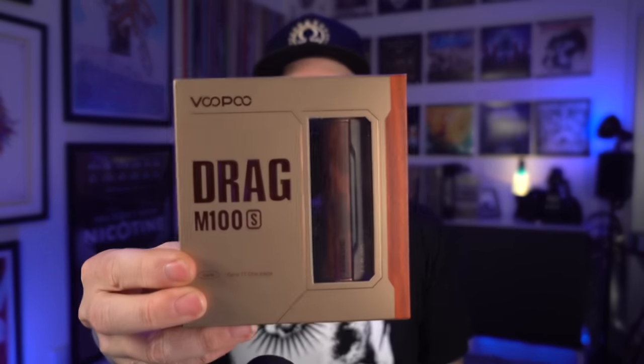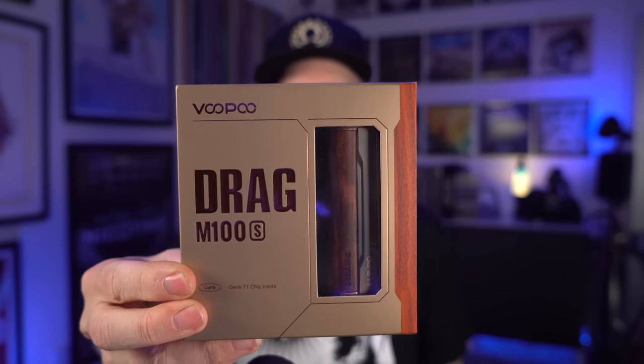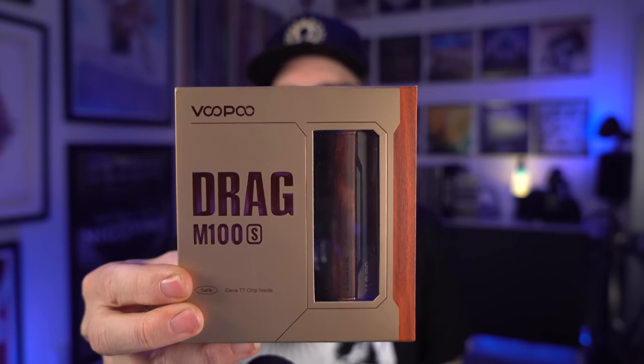All right, what's up everybody? Grim Green back here. Today I'm starting my review for this little number right here from Vupu. This is the Drag M100S.